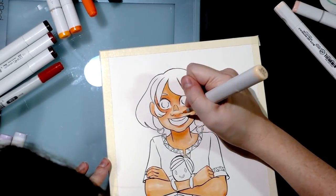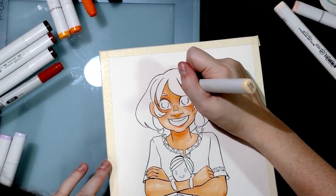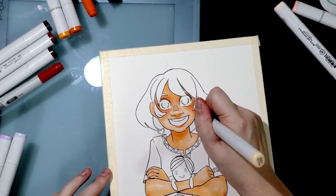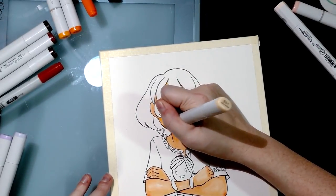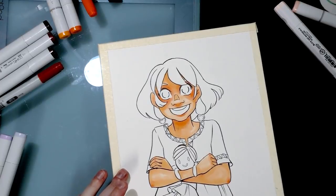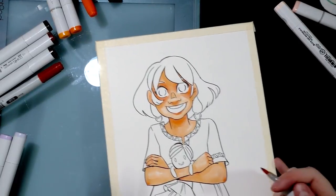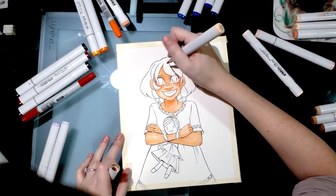The nice thing about thirsty papers like watercolor paper or heavier cardstocks is that one marker goes a long way because you can apply multiple layers — the paper absorbs it and gives a more saturated effect, which is useful for applying shadows if you don't have a lot of colors. Now it's looking very saturated, so I'm going to pull back and have a lighter hand. Continuing to add shadows using E51.